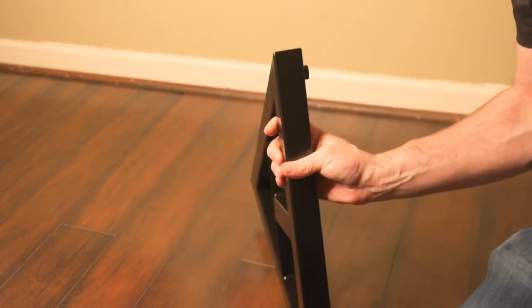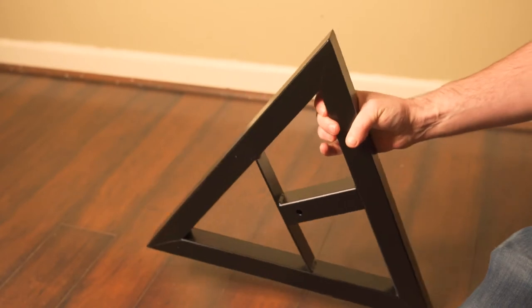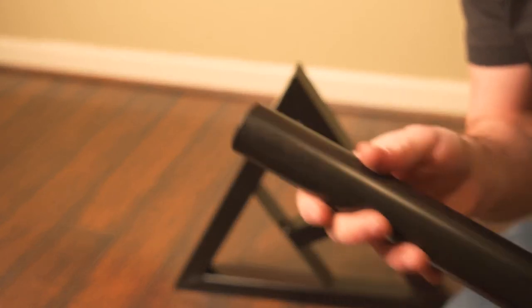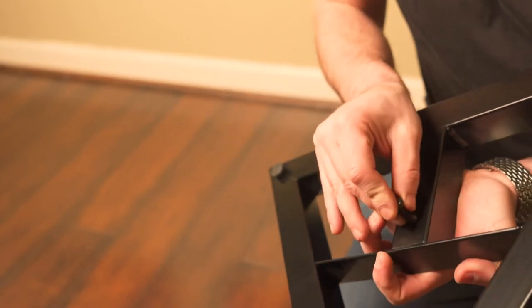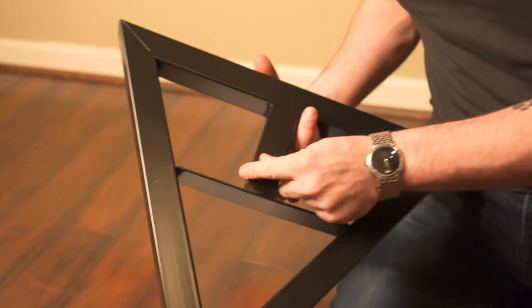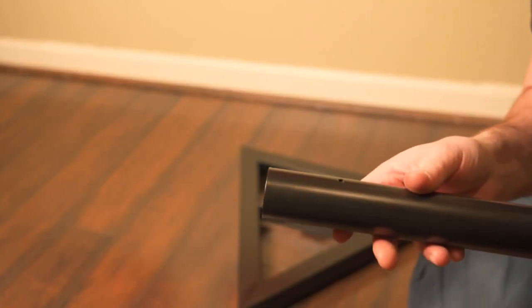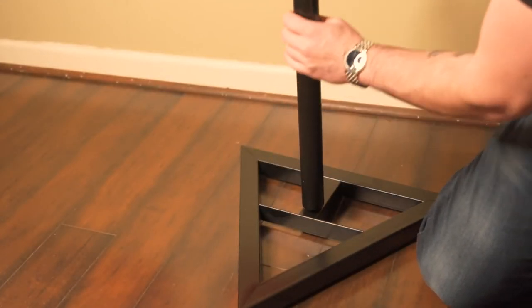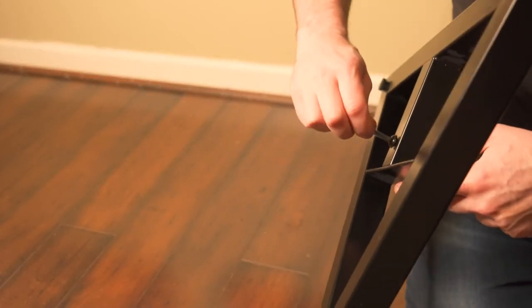Now I want you to flip the base on its side — the feet, obviously, are going to be the bottom. Then you're going to take the bottom of the base right here, and put the big screw through the bottom of the base just like this, and have it come out on the other side. Now all I want you to do is screw the extension pole right onto the base with the screw sticking out. Once you get it connected, you will need the Allen key just to get it all tight.